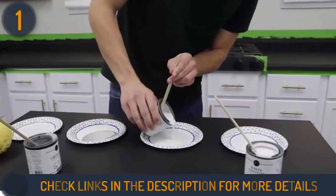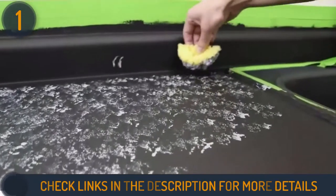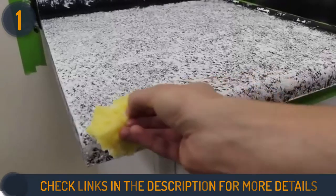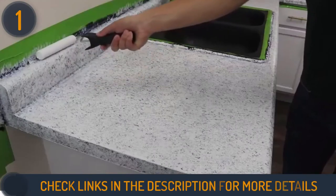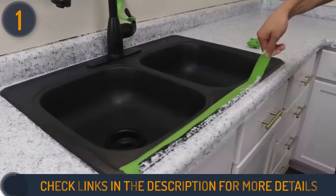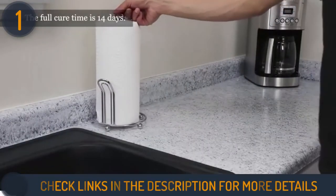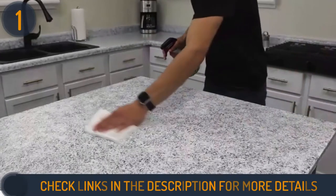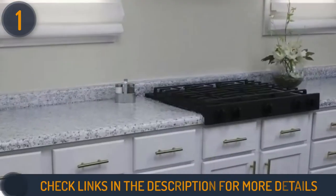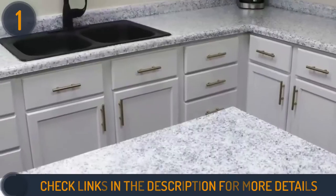Gianni gives you everything you need to do the job — the primer, paint, rollers, and brushes — all in one package. Satisfaction is guaranteed after your application of this water-based paint formula, which has low odor. It lets you cover up to 35-plus square feet with its low-VOC features. The paint requires an initial 16 hours to fully dry and 14 days to cure perfectly, so get the kitchen you've always wanted with this kit from Gianni.